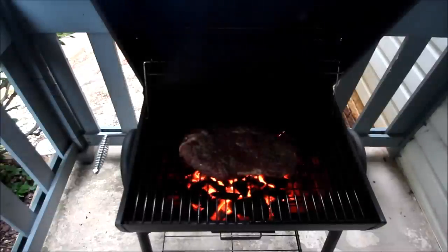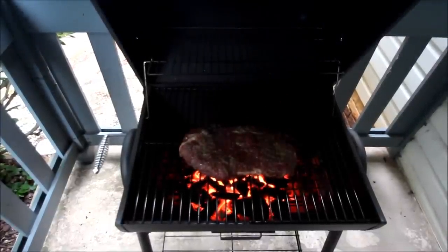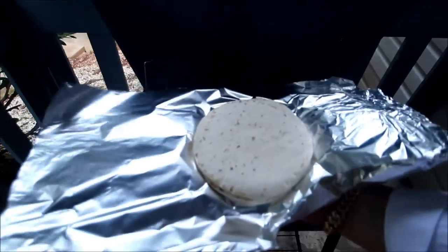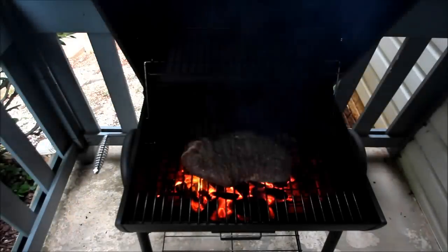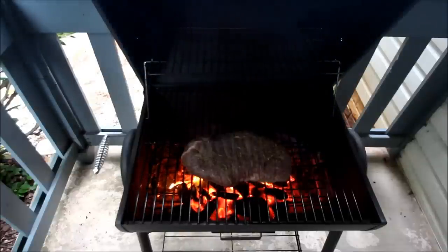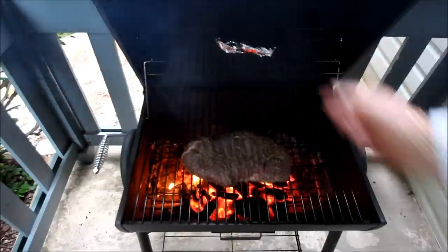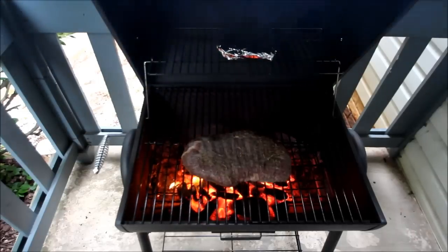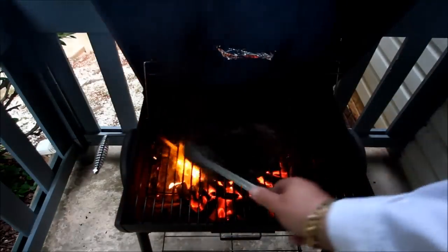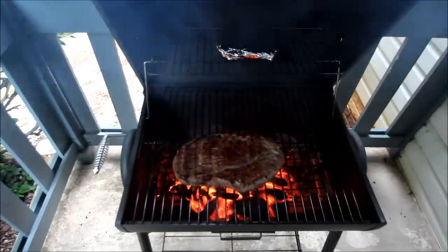Got it right up there on the grill. We'll come back for the flip and we're going to have some fajitas here in a minute. A little trick that I learned from old T-Roy: take your flour tortillas and wrap them up in aluminum foil, put them up on your top shelf here. This will warm these bad boys up. Go ahead and we can flip this over, and we'll be back.